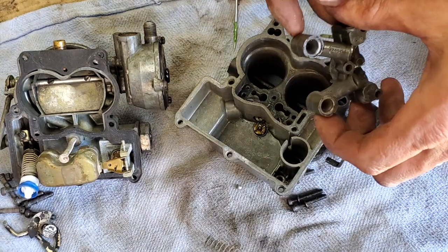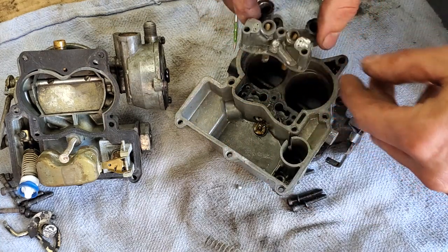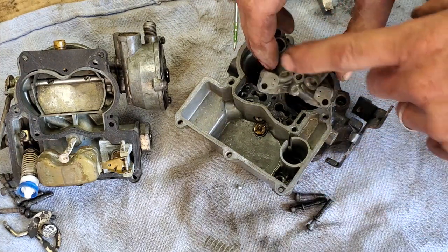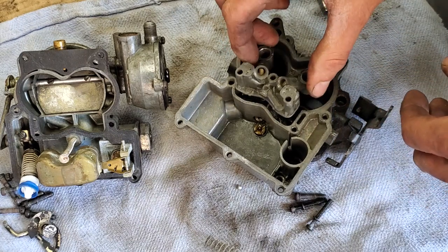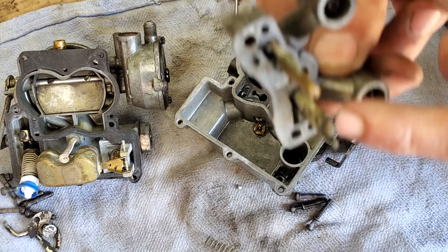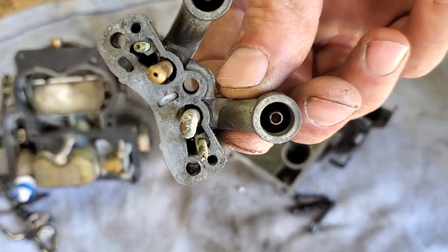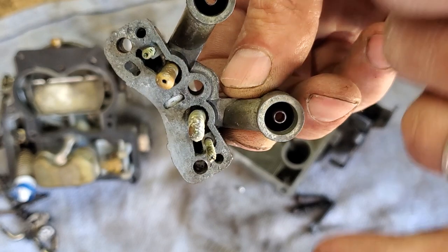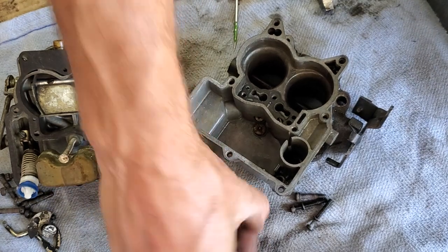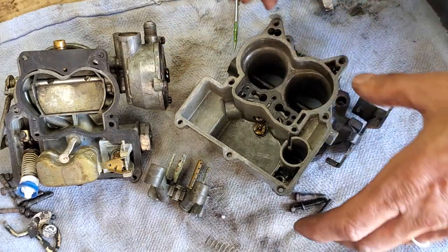I've taken off the three screws that go in the top here. Two of them are long and one is short on this model, so just pay attention — sometimes you'll just have two depending on year and model. This will just lift out, and I can actually see that this emulsion tube is blocked at the bottom. You can see it's blocked, it's choky. I managed to get my check ball out just by inverting it and working it a little. I'd say this carburetor was on the way to getting worse.